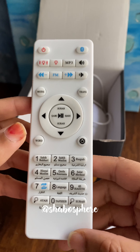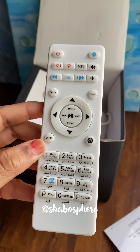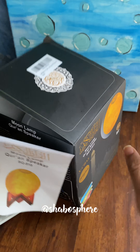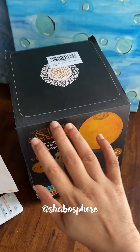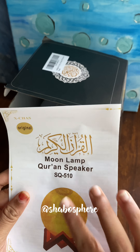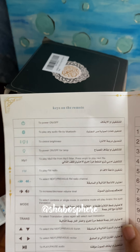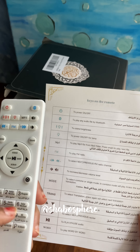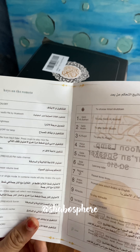I've changed the reciters also. I haven't tried the word by word or translation features yet — maybe we could try them now. The package says it has a one year warranty, but I don't know where to go for that. There's an instruction manual included which lists all the remote keys — it's quite a simple manual and very user friendly. Two to three times and you get used to it, alhamdulillah.